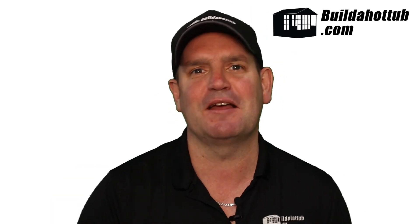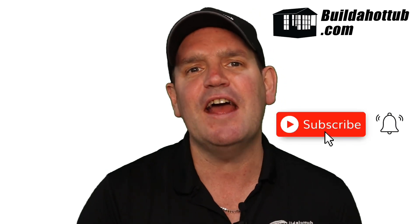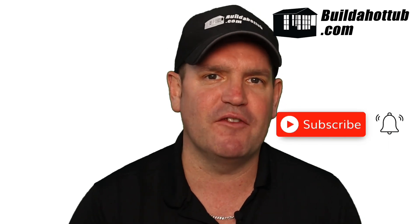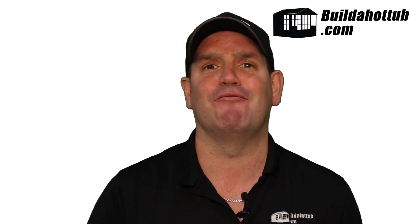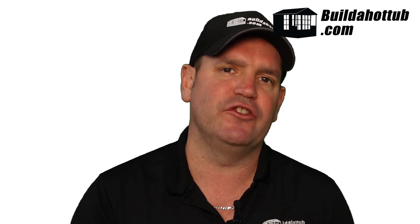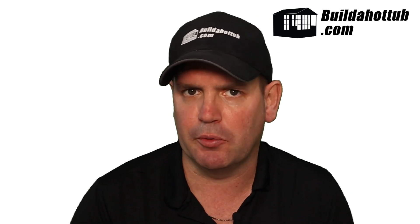Before we get into the whole process that Jeff went through, please do subscribe to the channel and hit the notification icon to be notified when my videos go live. I do two long form videos just like this every single week, a whole bunch of shorts, and everything on my channel focuses on DIY hot tubs, plunge pools, parts, air source heat pumps, and pretty much everything in between. So with that out of the way, let's dive in and take a look at Jeff in Georgia and his DIY plunge pool build.